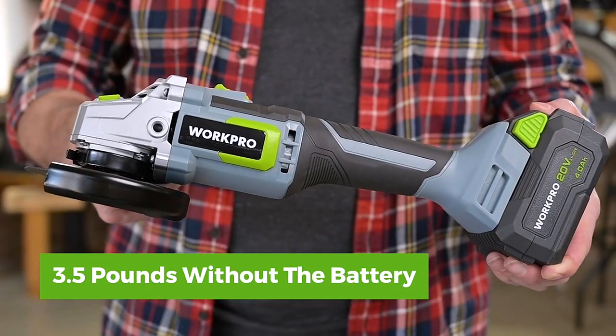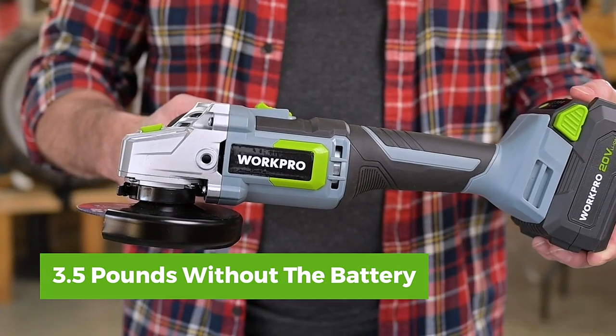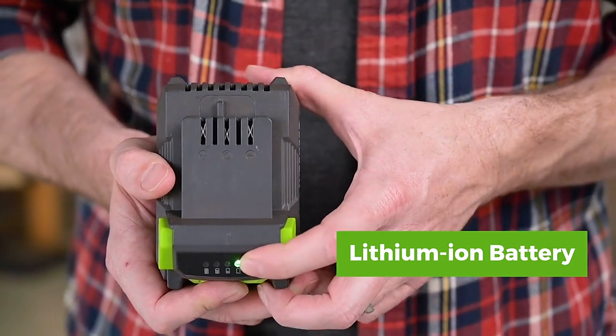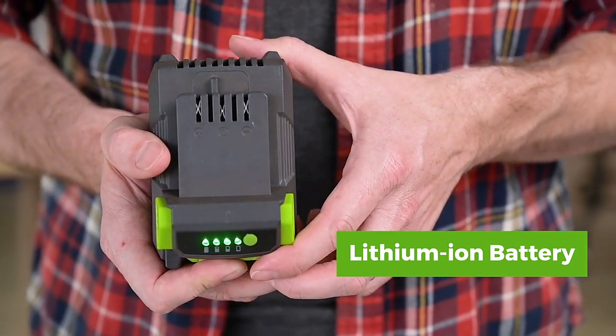Its compact and lightweight frame of only 3.5 pounds without the battery adds skillful accuracy during extended periods of use. With its rechargeable lithium-ion battery and 2-hour quick charge, you'll maintain constant power to finish the toughest grinding and cutting projects.